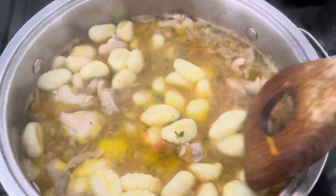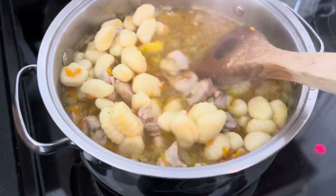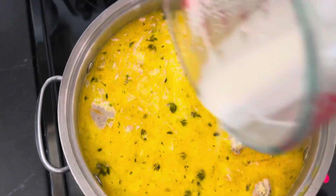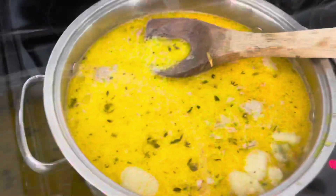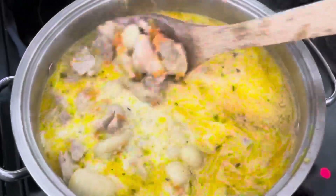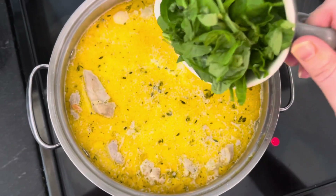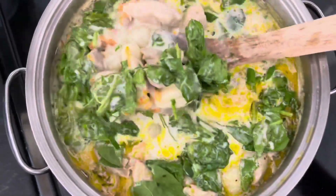After it boils for three to four minutes, we're then going to turn it to a simmer for about 10 more minutes. Then we're going to add two cups of cream and our chopped spinach. We're going to cook this for just one more minute, enough to wilt the spinach.